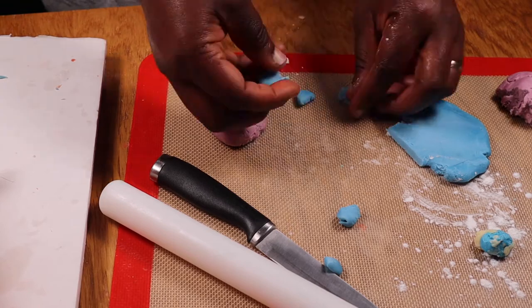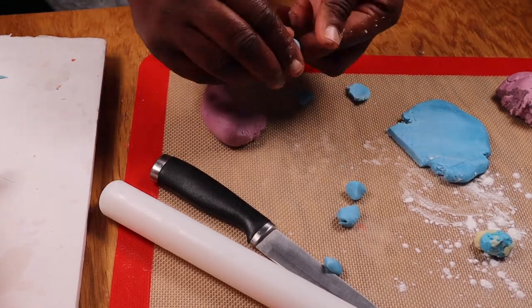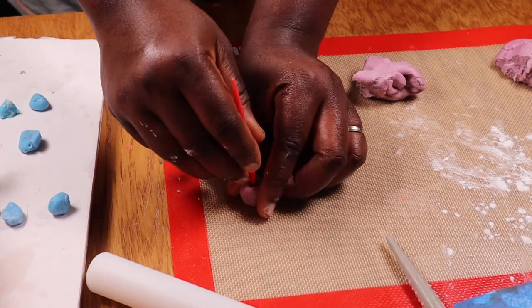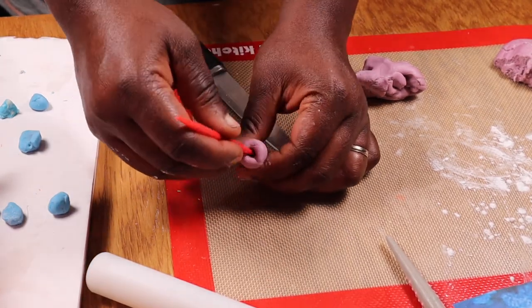Now we've gotten to the fun part which is making the coral reefs. I colored some fondants with different colors and looking at photos of coral reefs online, I molded different ones.